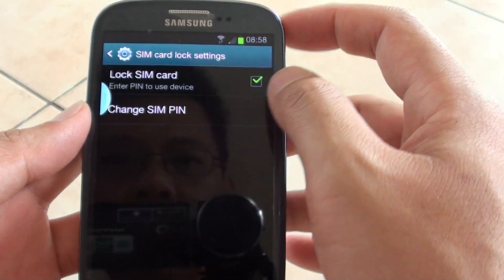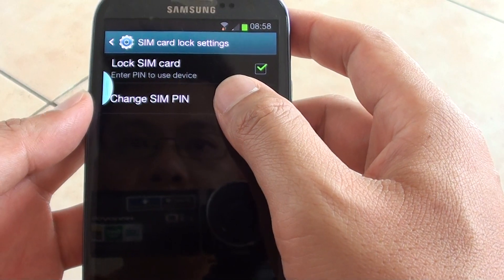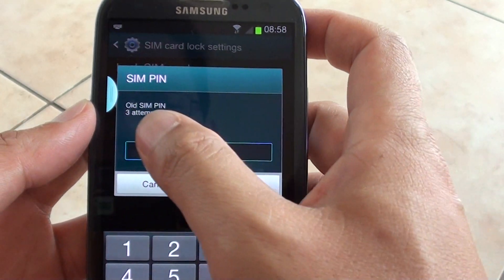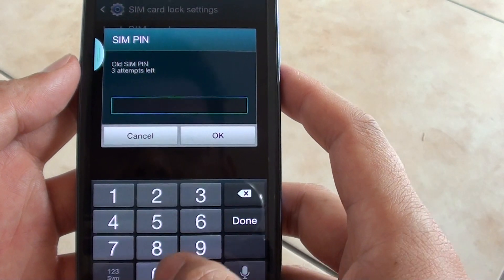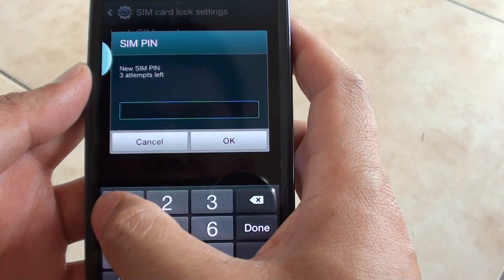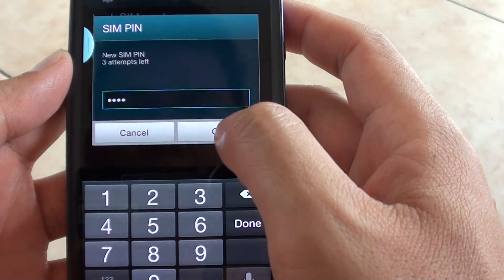So once you have enabled this option, then you can go in and change the SIM pin. It asks you to put in the old SIM pin. The default value is 40. Now you need to put in a new SIM pin, so I'm going to put in 1, 2, 3, 4 in this tutorial.